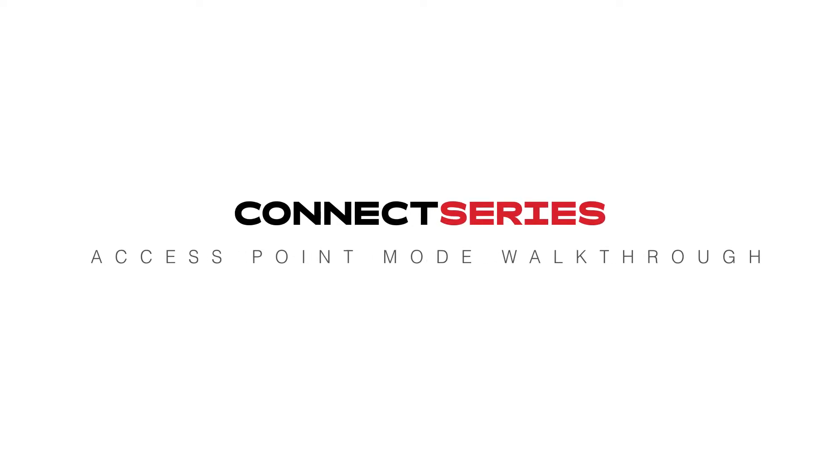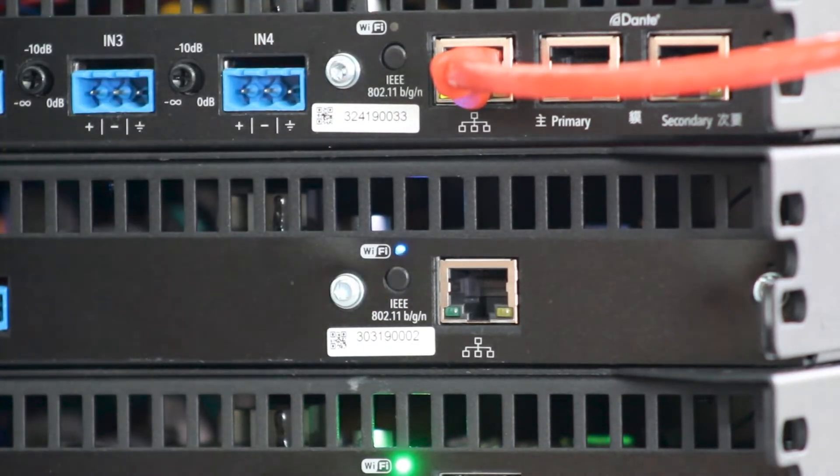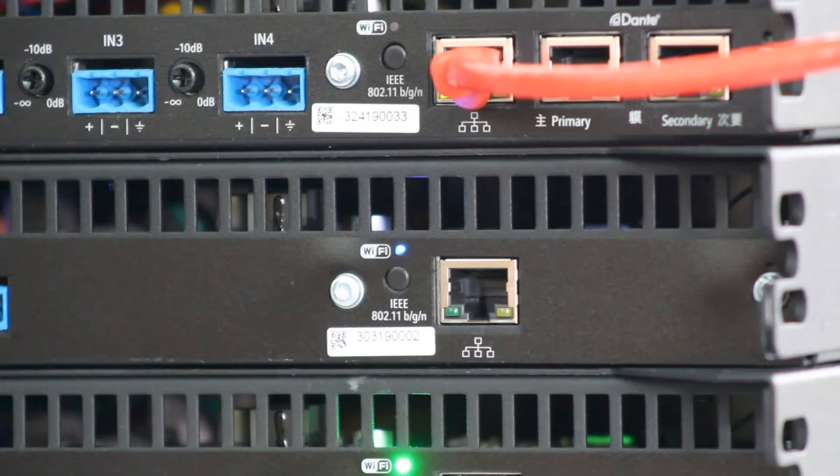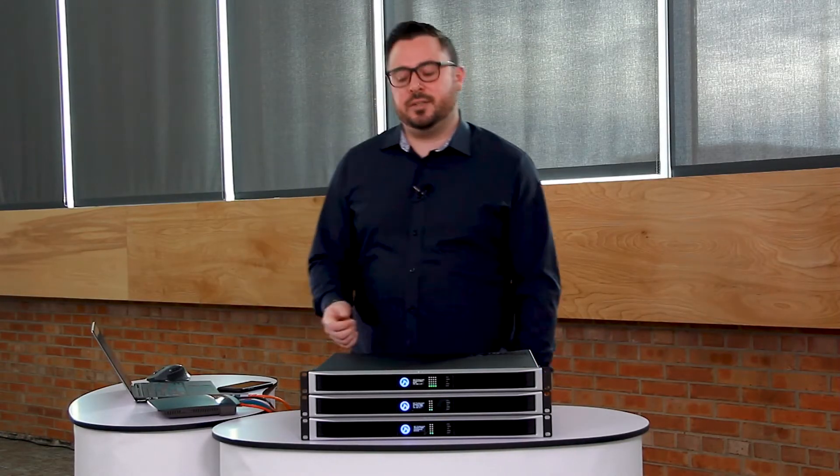Connect Series Access Point Mode Walkthrough. If we press the button on the back called Wi-Fi, the blue light will turn on. Now the amplifier is creating its own wireless access point that you can connect to.